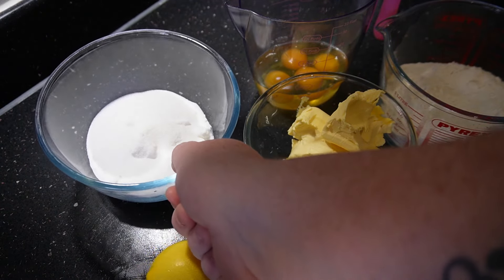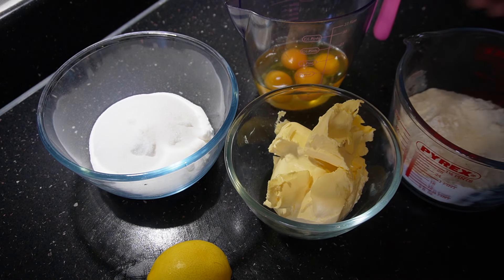So these are the ingredients: I've got the lemon, sugar, butter, flour, and eggs.